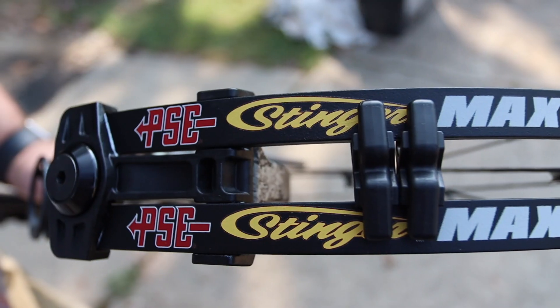Welcome back to Mike's Archery's YouTube, thanks for tuning in today. We're checking out the new PSE 2020 lineup and we're looking at the new Stinger Max.